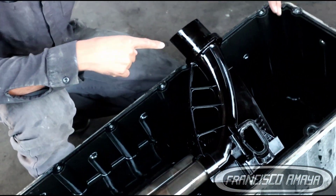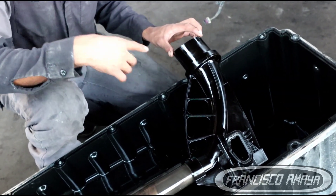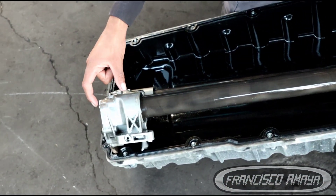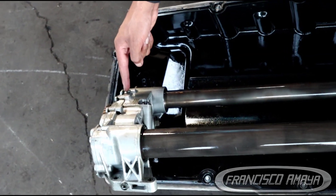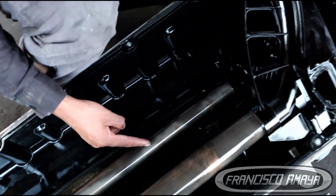This goes to the bottom of the oil pan, and when you start the engine the oil pump starts picking the oil in this direction. It goes to this side of the pump — the suction side — and then comes out the other side, gets pressurized, and then goes all the way over here.